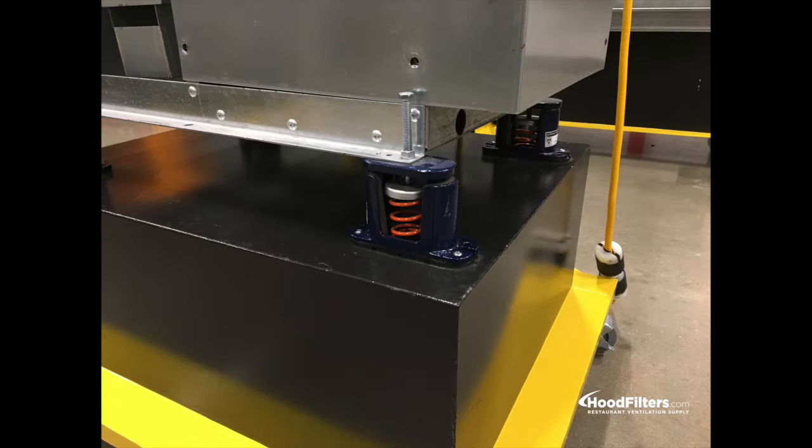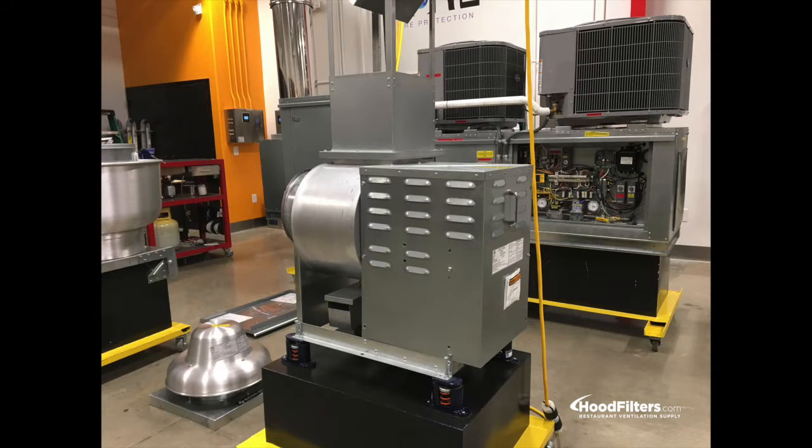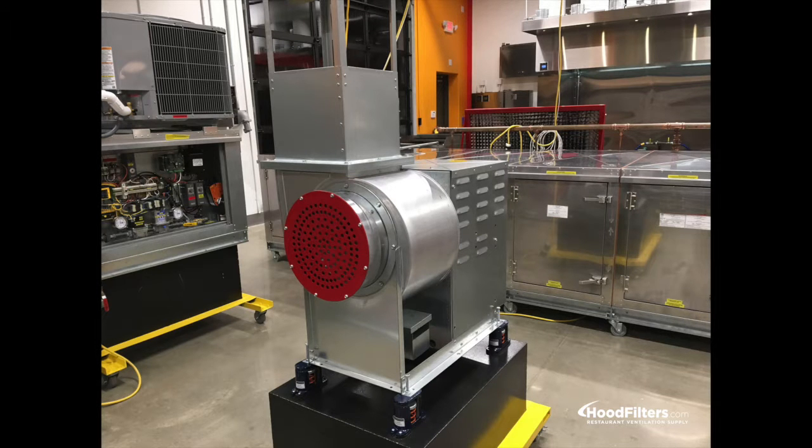You can add a variable frequency drive for speed control on any three phase motor. It comes with a grease collection box and spring vibration isolators.